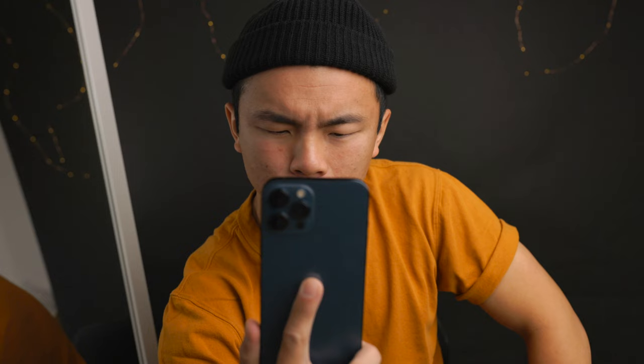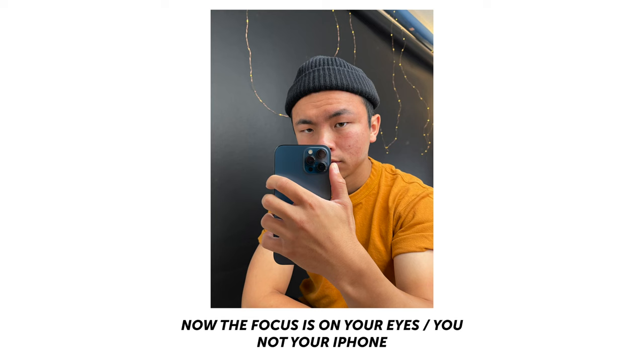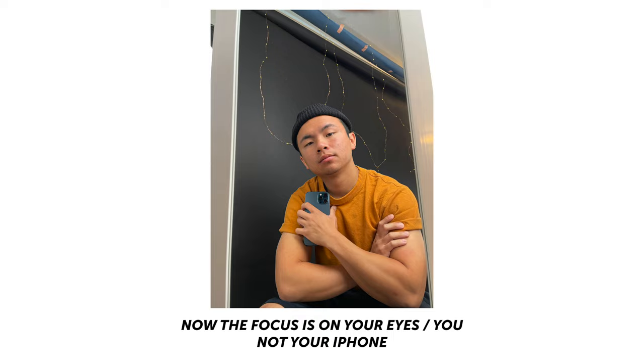The second tip for your mirror selfie is to actually look into the lens — not just looking down at yourself through the screen, but looking into it in your reflection. Because most mirror selfies we see, people are looking down at themselves and it doesn't look that great. So when you're holding your phone, actually look into the camera lens through your reflection to create a more dynamic photo, because the attention will be taken off your phone and more onto you and your figure, whatever you're showing off.